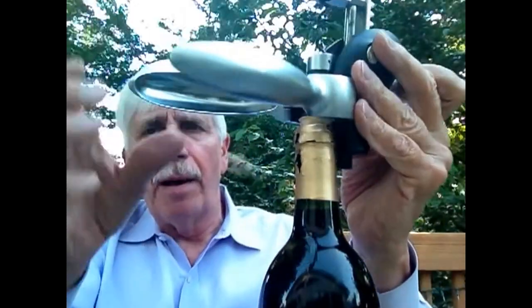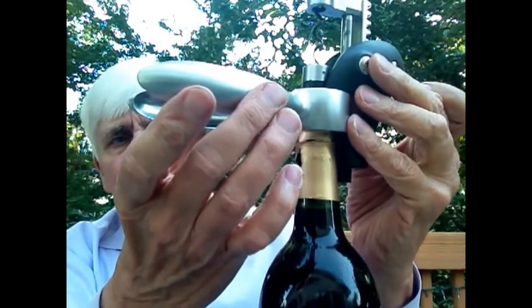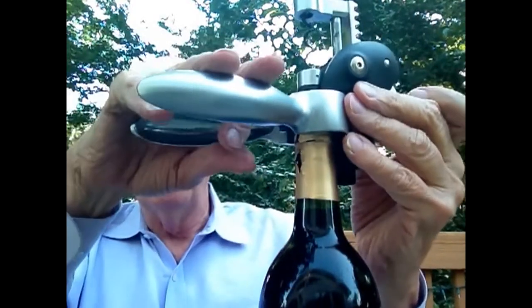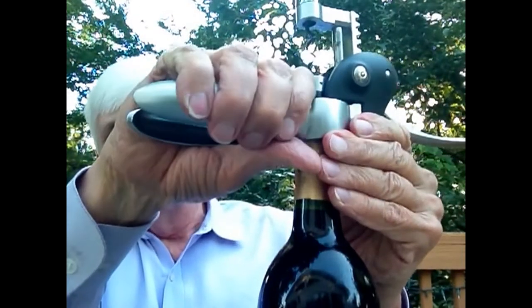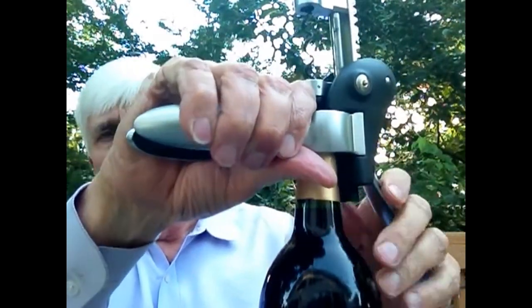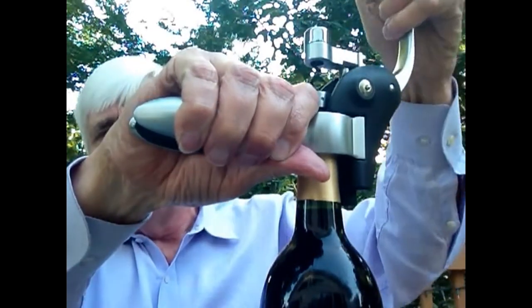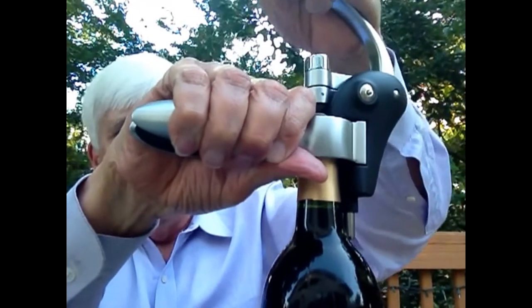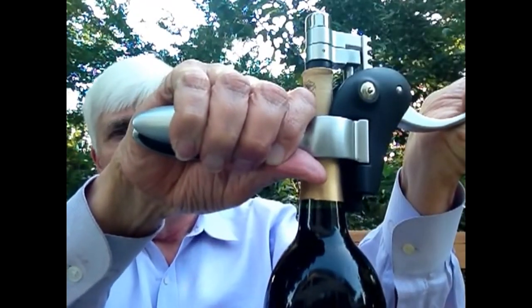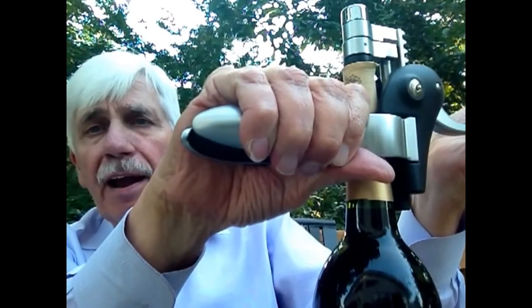All you do is put this contraption — they call it a rabbit because of these plier-like devices that look like rabbit ears — over the top of the neck of the bottle, and you apply pressure, then you go up on this lever, and then down. And it takes the cork right out.